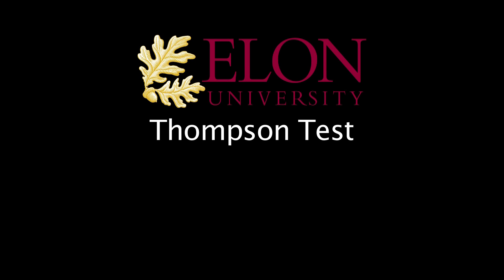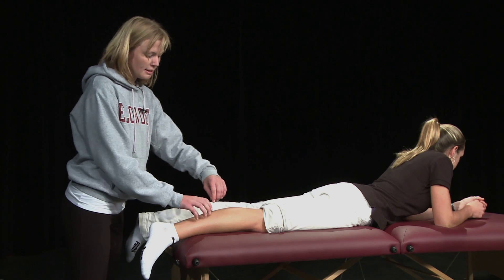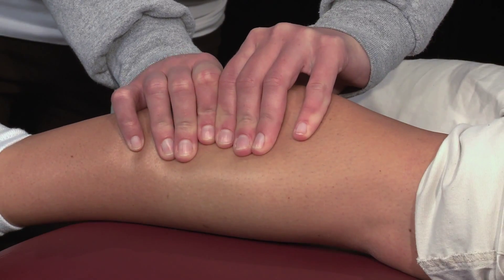Thompson test to test Achilles tendon integrity. Have the subject lie prone on a table with their heels over the edge. Ask them to relax their gastroc soleus while squeezing the belly of the muscles.